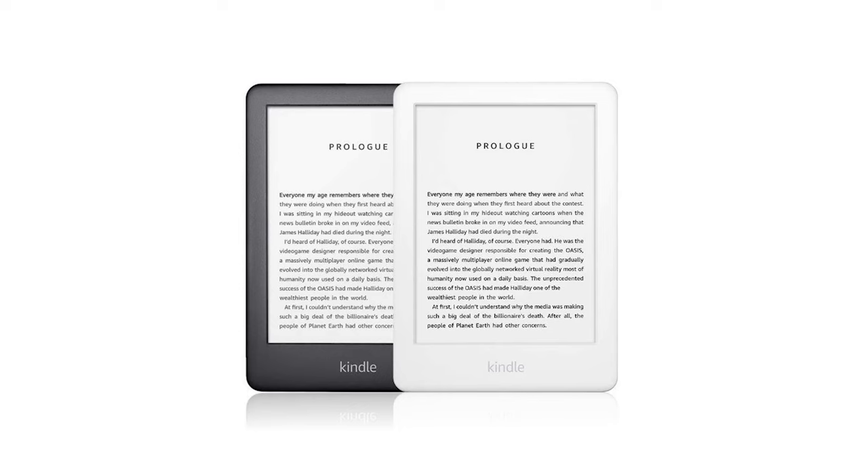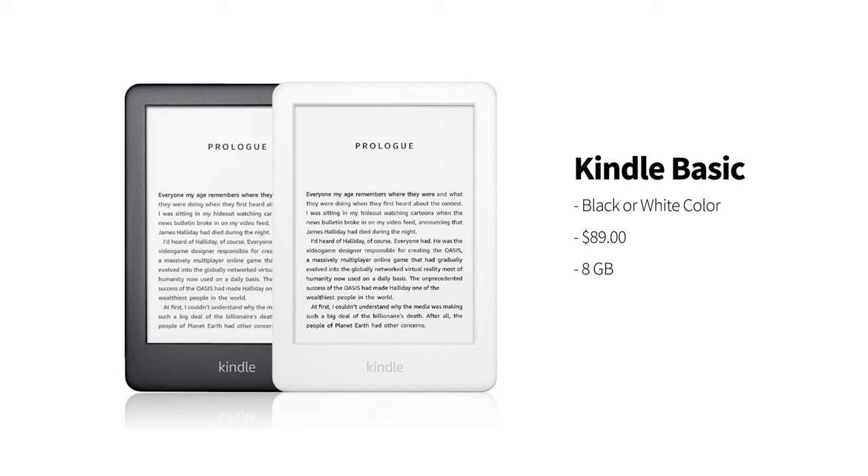The first thing I want to talk about is the buying experience. You do have the option of buying it in black or white. Both models start at $89 and come with 8 gigabytes, which is more than enough to store thousands of books. And surprisingly, this baseline Kindle also has built-in Bluetooth, so you can connect your headphones and listen to audiobooks. 8 gigabytes will only get you a dozen or so audiobooks, but it's still a great feature for the very baseline model.